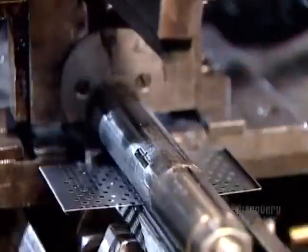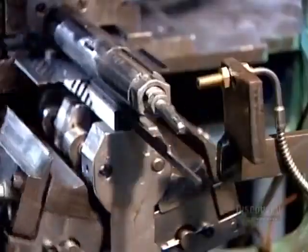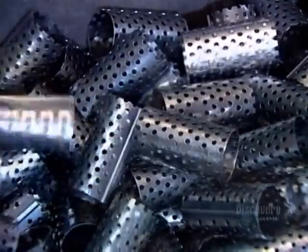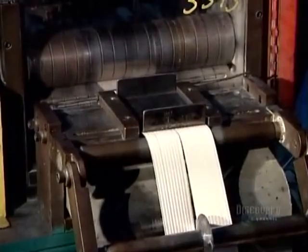Elsewhere in the factory, another machine cuts and perforates pieces of tin-plated steel coil and rolls them into tubes. Yet another machine prepares the filter's key component — a filter paper that works like a fine sieve, trapping dirt, carbon, and soot.